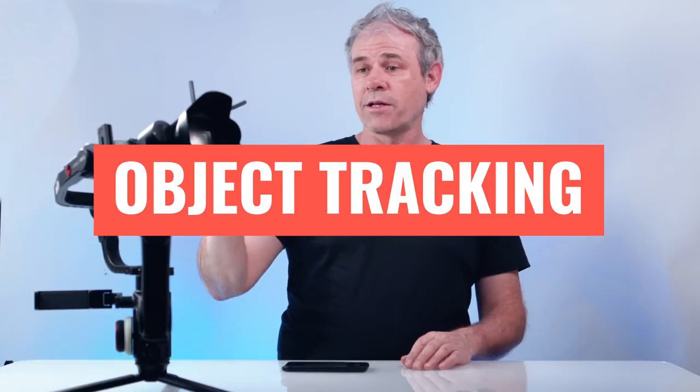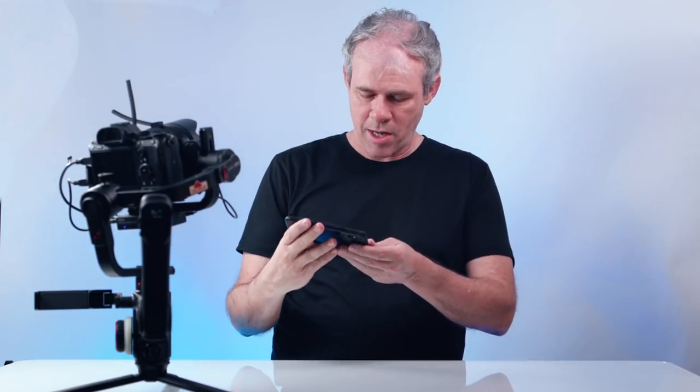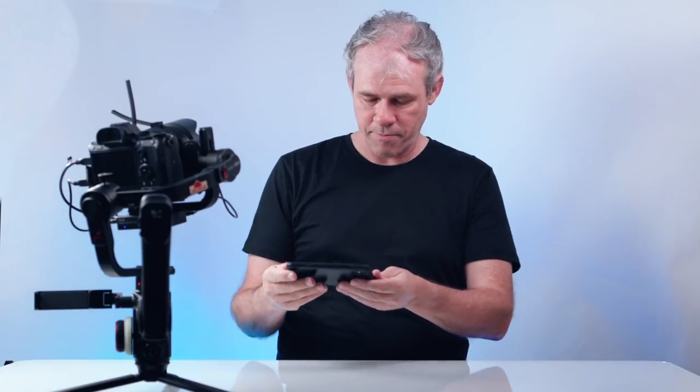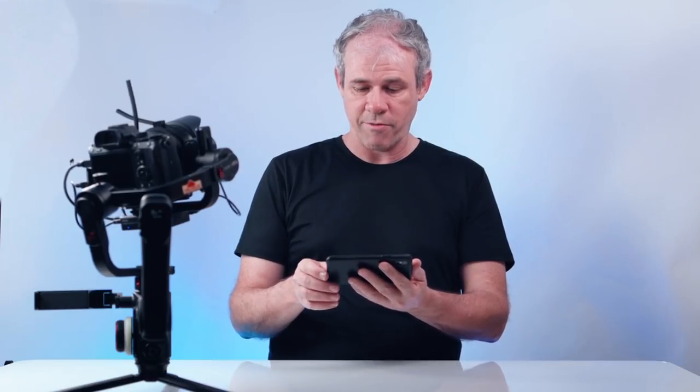There's a nice auto-tracking feature. I'll turn this around, point it towards me, pull up the app, hit the tracking button — it turns yellow — and I draw a square over my face. Now the camera is going to follow me. Look — no hands! The camera is following me as I get down and move around. It's automatically tracking me.